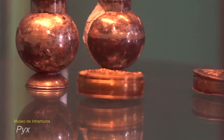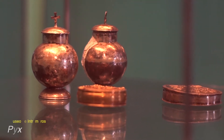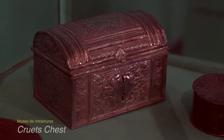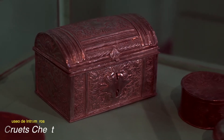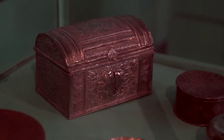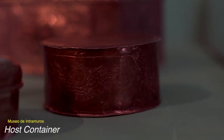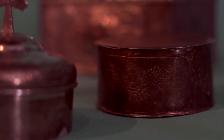The pyx is a host container used for giving communion to the sick who cannot go to church. Cruets are separate containers for wine and water consecrated into the blood of Christ; they are kept in cruet chests. The host container is similar in purpose to the ciborium but in a space-saving design so many can fit into the tabernacle.